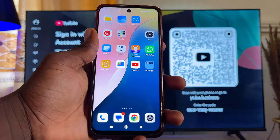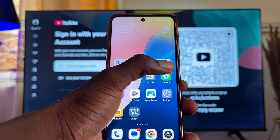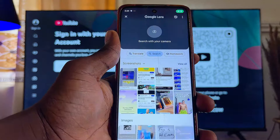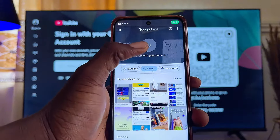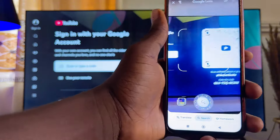To sign in by scanning the QR code, come over to your mobile phone and open up the camera app, or you can use the Google Lens app on your mobile phone. In my case I'll go ahead and use the Google Lens app, but you can use your camera app if you want.